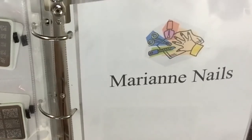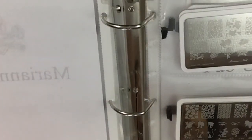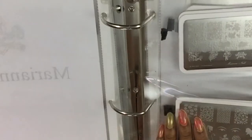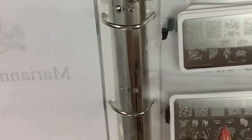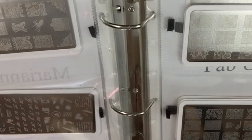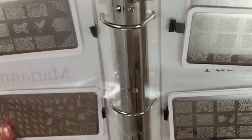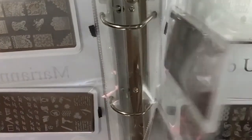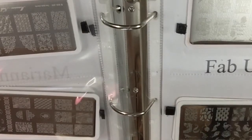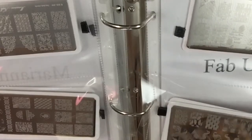Mary Ann's Nails plates — and I did double-side these. Two, four, six, eight, ten, eleven — so I got 11 plates of Mary Ann's.